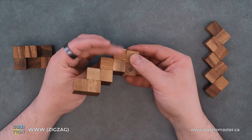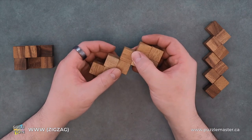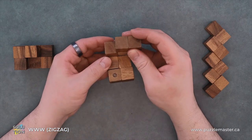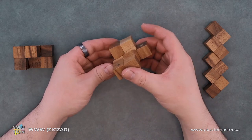Our second piece — we will fold it over like that. Fold it over. And that will be what our second piece looks like.